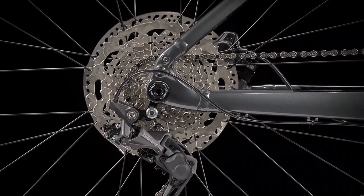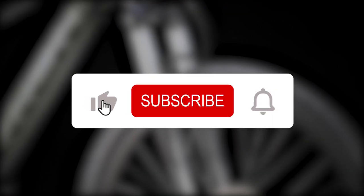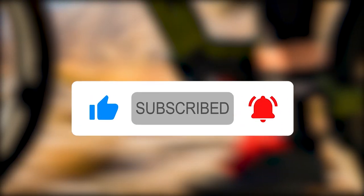That is all for today. Did you enjoy the video? If you did, please give it a thumbs up and subscribe to the channel. If there is another bike you are curious about, leave the name in the comment section below and we could review it in the next video.